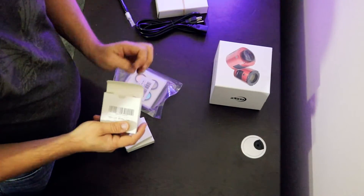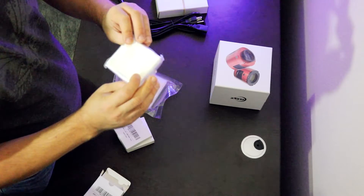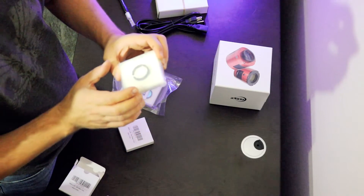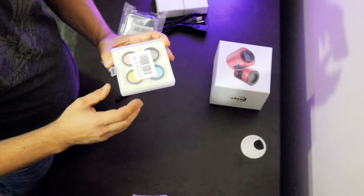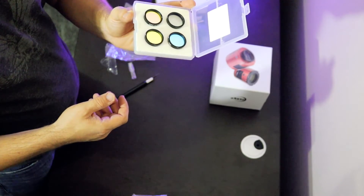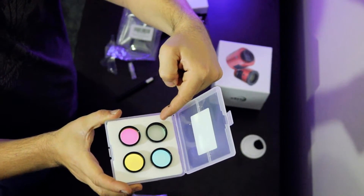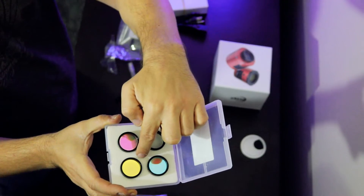Now the filters. There's the S2 filter — it says S2 7 nanometers on the edge of the filter, which is nice, it'll help me identify that later. This is the O3, it says 7 nanometer O3 on the side as well. And the 7 nanometer hydrogen alpha. And the LRGB set. The filters tell me which one is luminance, red, green, and blue — so looking head on, this is luminance, that one is red, this one is green, and this one is blue.